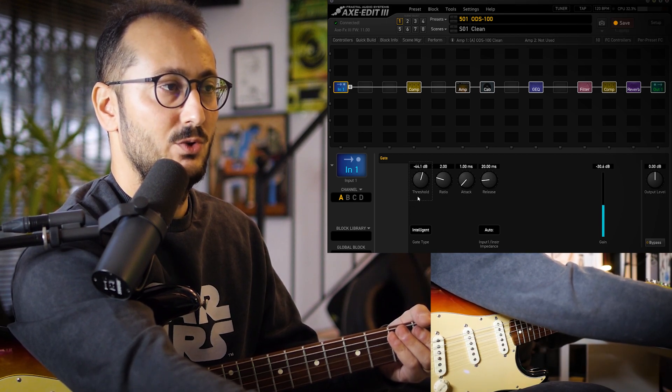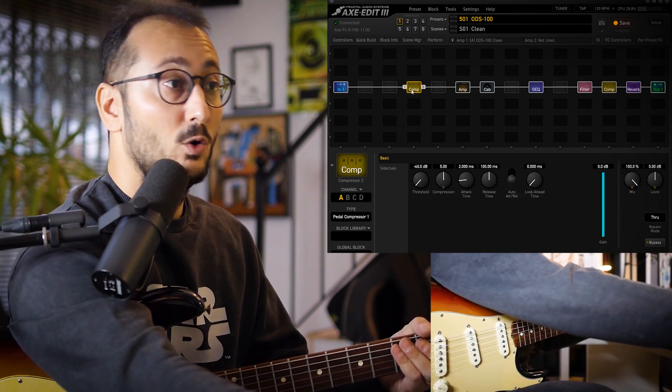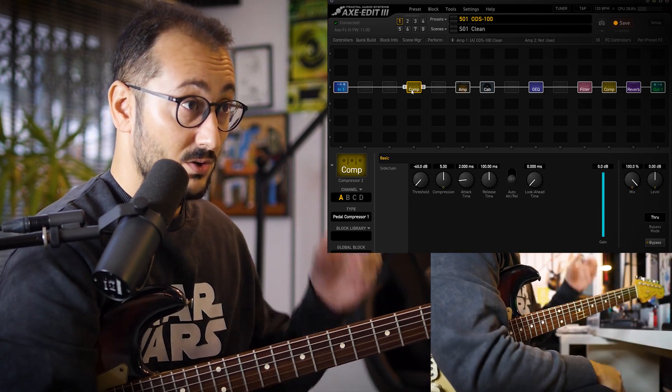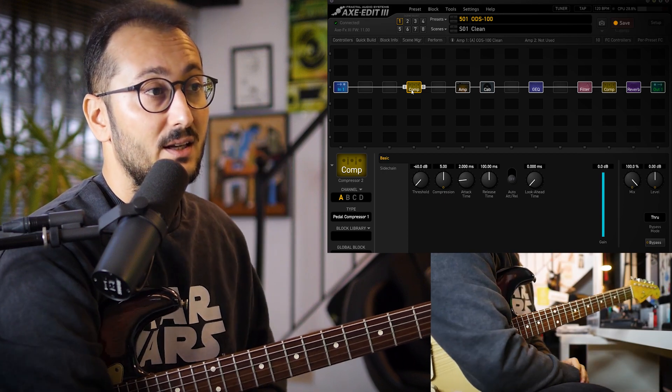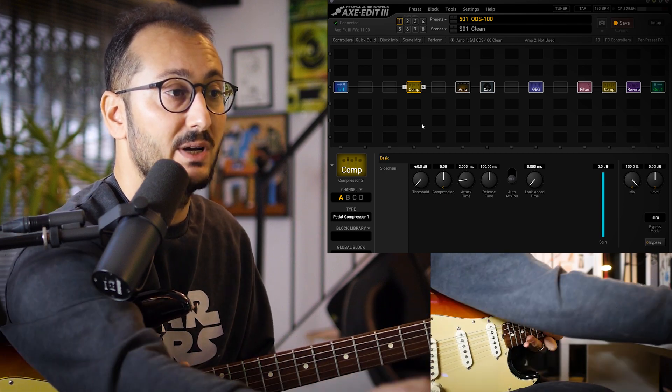Okay, so I'm using that gate. Later on, I'm using a compression pedal. Especially for this song, there is lots of compression on the guitar sound, so that's why I use a compression pedal.